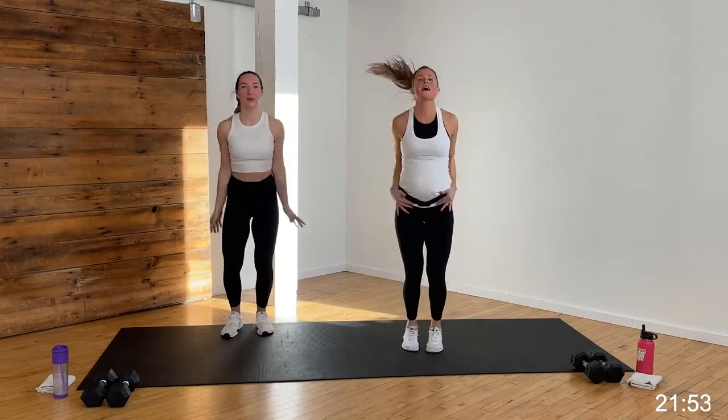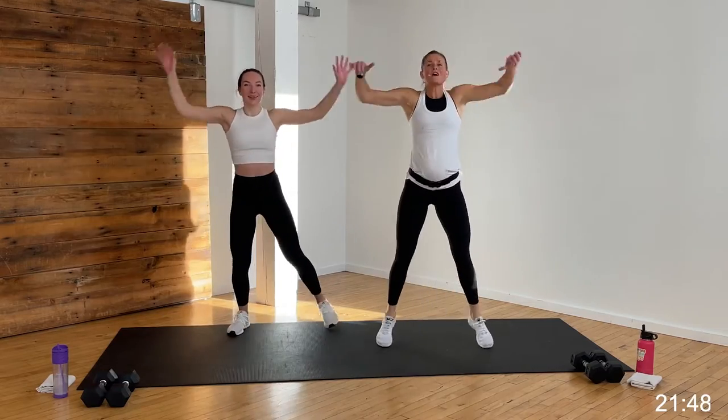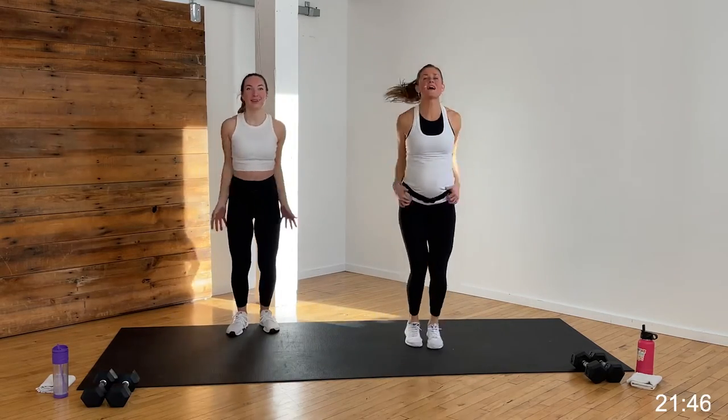Let's jack it out — jumping jacks. Option: tap it or jack it. Go — eight, seven, six, five, four, three, two, one.